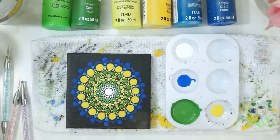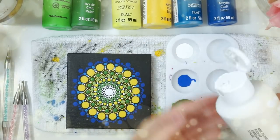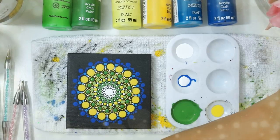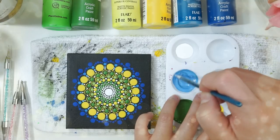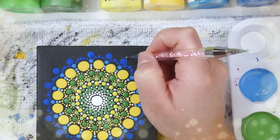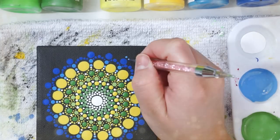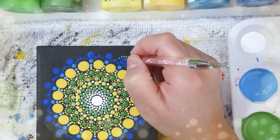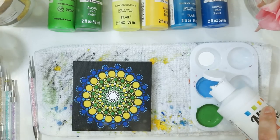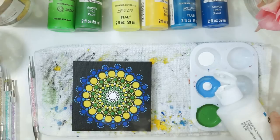Now I'm going to use some white to lighten up the blue we have, and we're going to go back to those blue dots we originally made. With the new paint I'm going to walk the line over these dots, and once I have one row completed I'm going to lighten up that blue again with more white and add another row of walking-the-line dots over it.